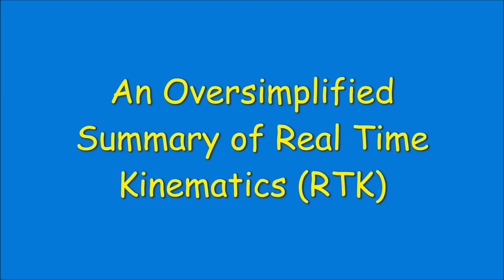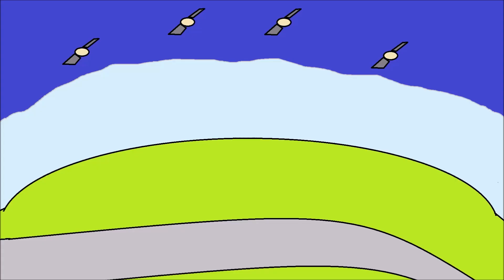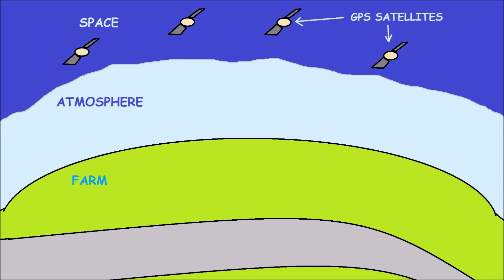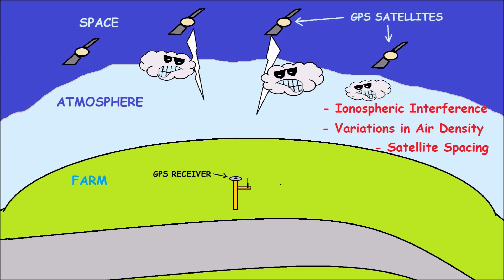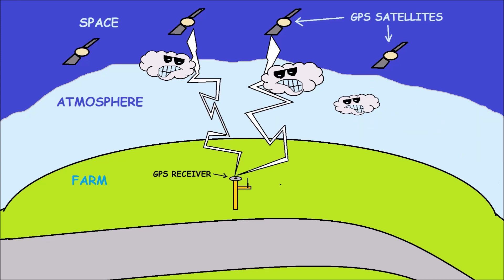Here's a quick summary of how real-time kinematics works with mobile equipment. Suppose I want to run a GPS guided rover around my farm. Above the farm we have the atmosphere, and above the atmosphere there's space. GPS satellites up there do a really good job of keeping track of their location. So if we put a GPS receiver on our farm, we can get signals from those satellites to calculate our position. The only problem is the atmosphere is a messy place — ionospheric disturbances, variations in air density, satellite spacing — all these things can work together to turn that GPS signal into garbage.